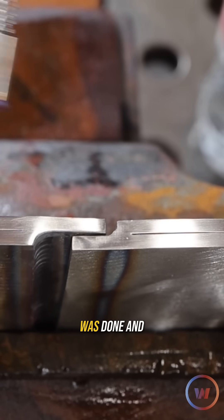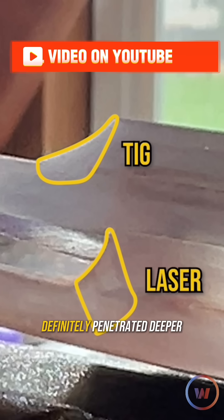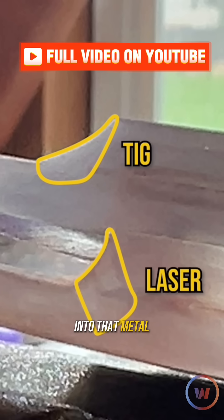Once the stainless steel was done and etched, you could really start to see that weld nugget in the weld metal. TIG and laser had very close to the same weld size — it's just cool to see the different results that you get. I would probably say that the laser definitely penetrated deeper into that metal for sure.